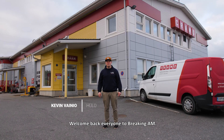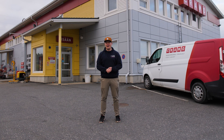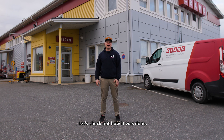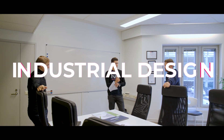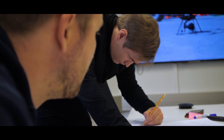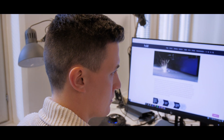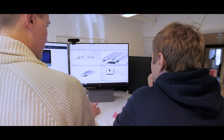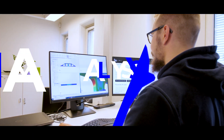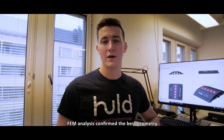Welcome back everyone to Braking AM. We're here at Tramå Ljuværskulle. We got some polymer parts for you this time. But before we start breaking stuff here, let's check out how it was done. FEM analysis confirmed the best geometry. Now to manufacturing.